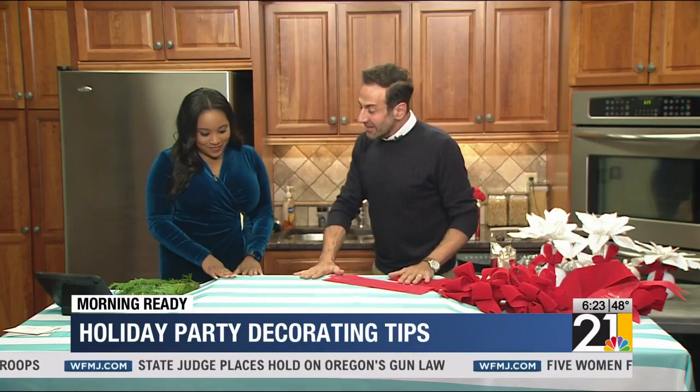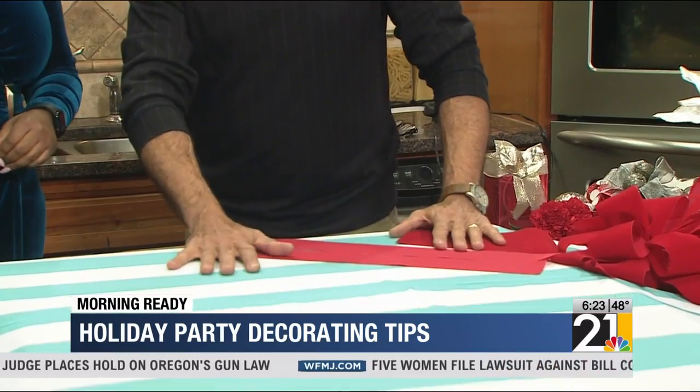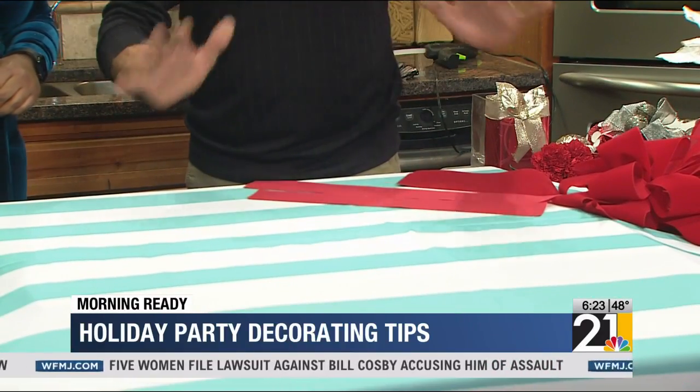We always want to show you something very easy that you can do yourself. It looks so complicated, but it really is not. So let's start off. We started with a really great tablecloth — this is actually the tablecloth I use on my table at home. I love this color; it works with our home. I like doing a tablecloth that has a lot of pattern to it because it does a lot of the work for us before we even begin.